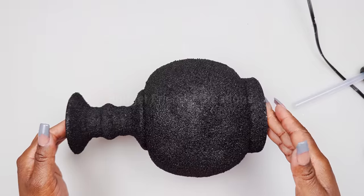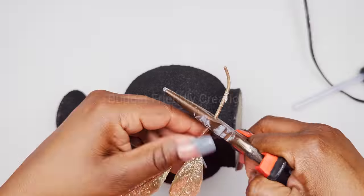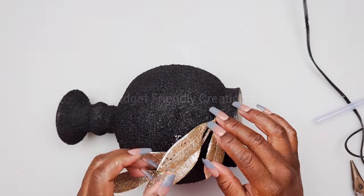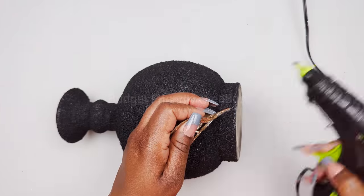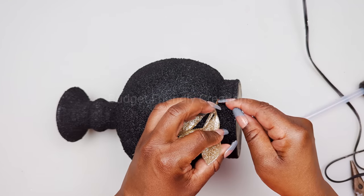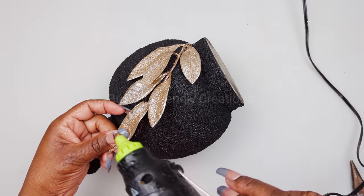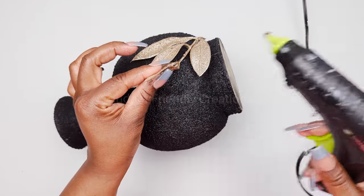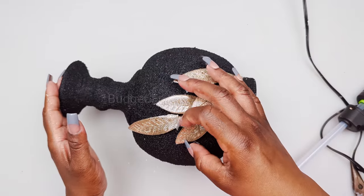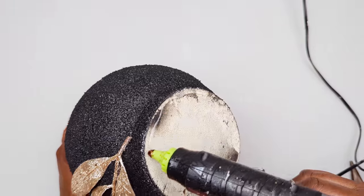This vase could be used for any style so you could leave it as is, but I'll be adding some gold glitter leaves to give it a nice elegant look. I'm also adding a piece of Dollar Tree felt to the base to give it a nice clean finish. This vase could also be a perfect gift!